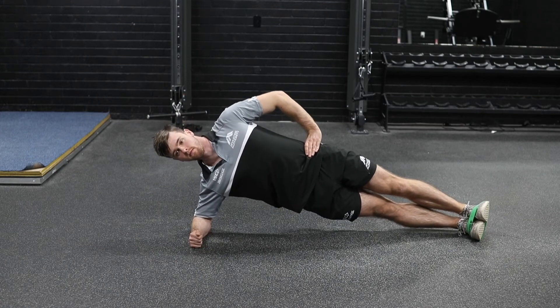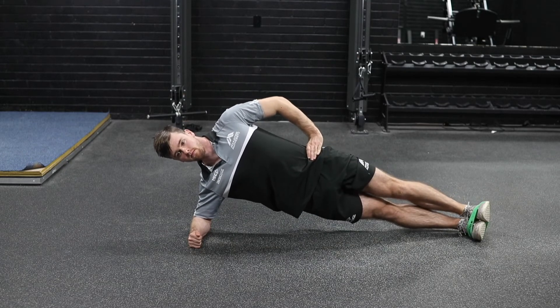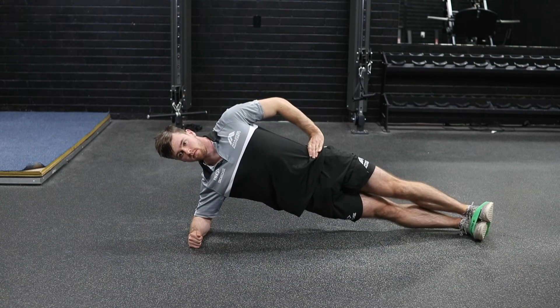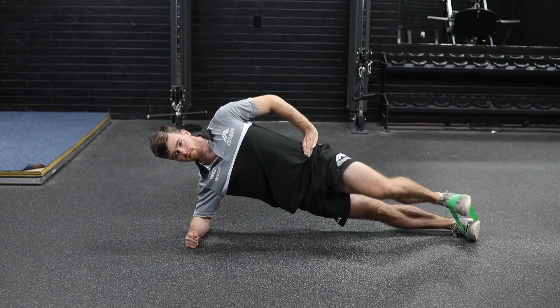Whilst maintaining everything nice and evenly, he's going to drive that top leg straight up, just like that march position we've done before, controlling each time — driving up and return. Making sure he's trying to get that leg above the parallel position so that hip gets a little bit more than 90 degrees.